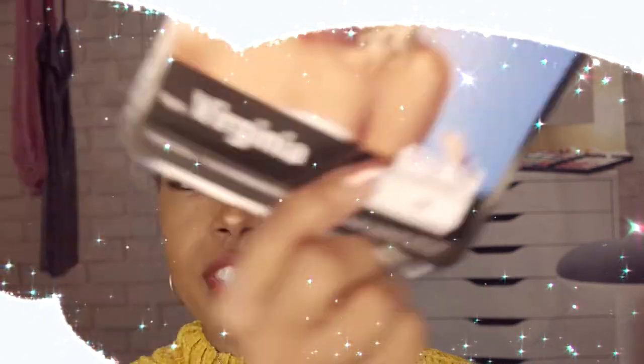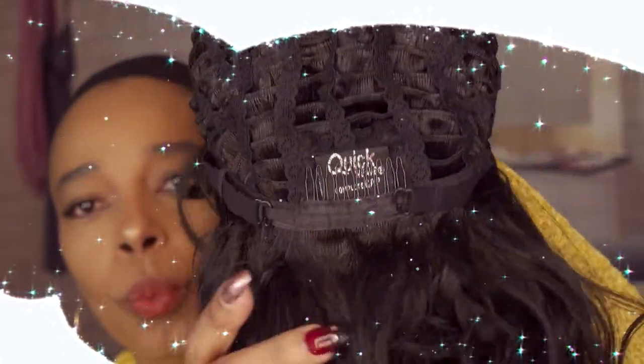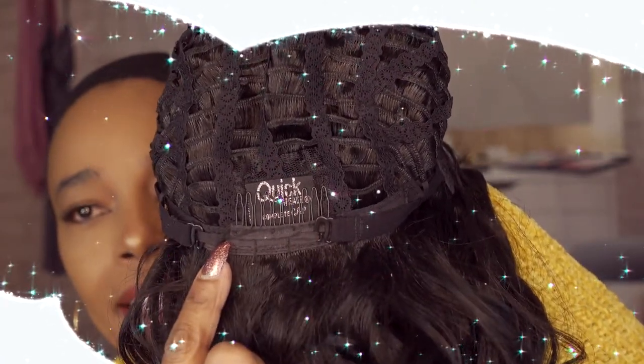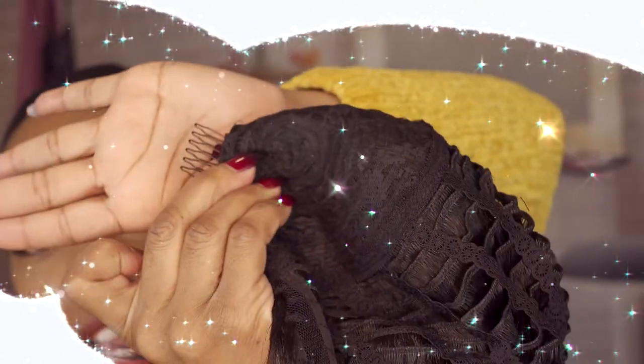We're back with the specifications for the Virginia wig. Here's the stock card showing the picture of Virginia. I've turned the cap inside out so you can see the construction. We do have the adjustable band in the back. We do have a comb at the nape of the wig, and we do have a comb positioned here in the front. So you have a total of two combs and the adjustable band. Here are the beautiful waves, and again it is a 1B in color.